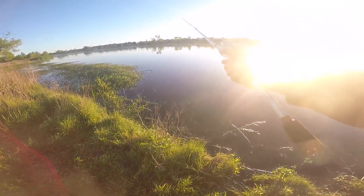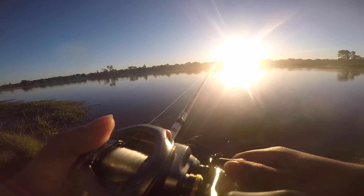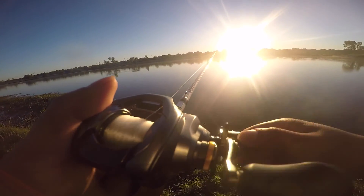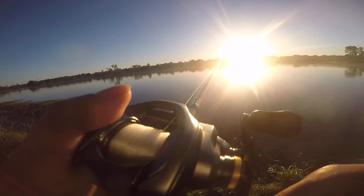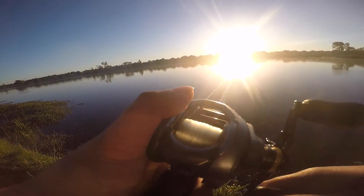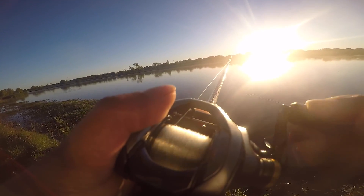First fish of the day, second cast — you really can't beat a better morning than that. I'm fishing it on a Shimano Corrado DC, 7:1 gear ratio. I am loving this reel. I just can't say anything bad about it — it's becoming my favorite. As you guys know I like to use Lews, but this DC, I'm loving it a lot.